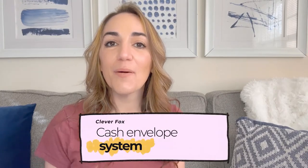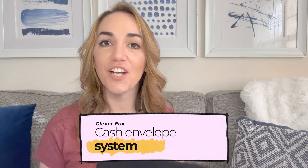Hi, welcome to the Clever Fox YouTube channel. Today we are going to be talking about how to start a cash envelope system for budgeting.